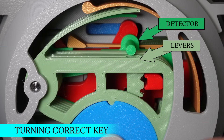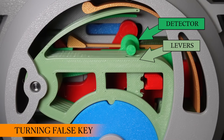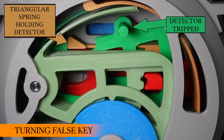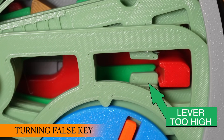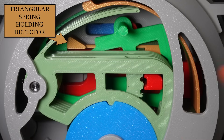What sets this design apart is the detector, which is this green lever in the back. If any of the 6 levers are lifted too high — which I will illustrate by turning a false key — it will trip the detector which completely jams the lock. If we watch that again more closely, you can see that lever number 4 is lifted too high, which also lifts the detector, and the detector stays up.